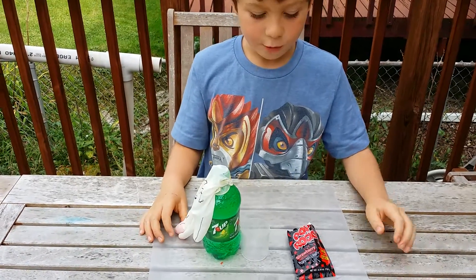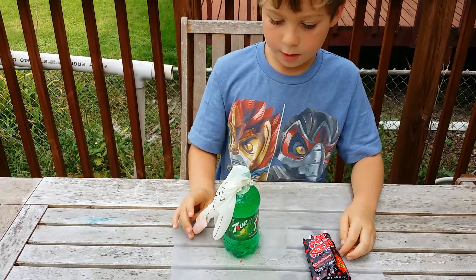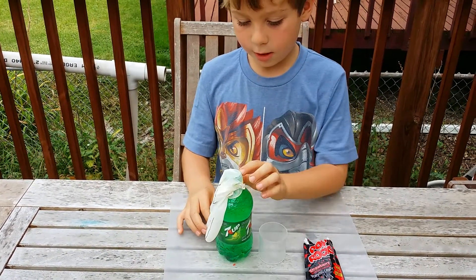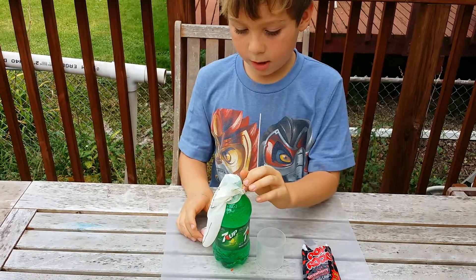Okay, what did we do? We opened the pop rocks, we poured it into the glove, we put it into the container, and then we tied the rubber band around, and then we put it on the bottle.